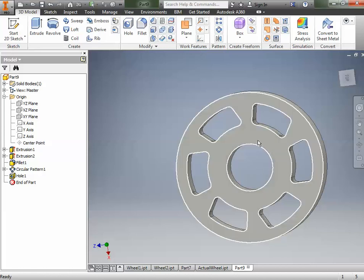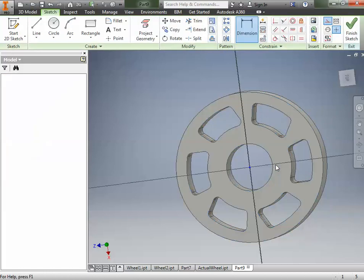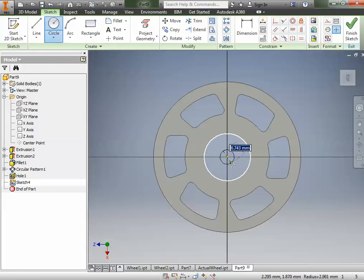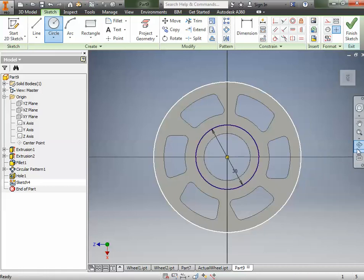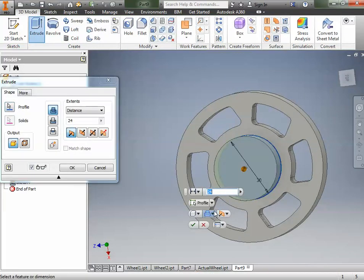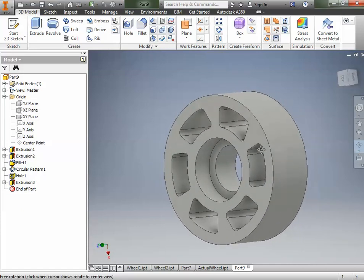We're going to have bearings in here, so we need a pocket for those. We'll right-click on this surface and make a new sketch right there. Go to the circle tool, make a circle from that center point — 30 millimeters. Finish the sketch, then extrude it as a Cut. The bearing we're going to put in there is 10 millimeters thick, so we change the depth to 10 and click OK. You can see it made a pocket that does not go all the way through.